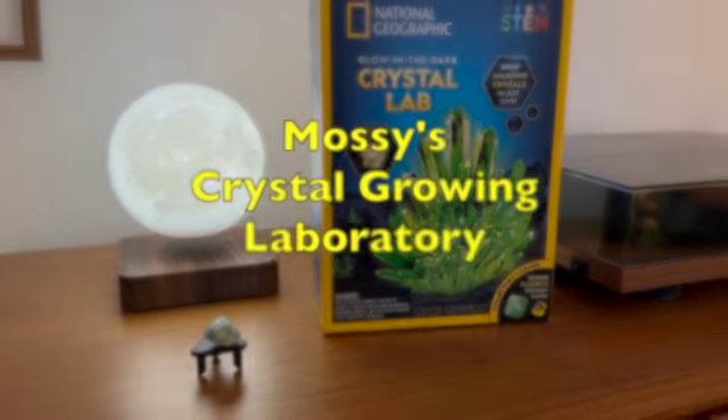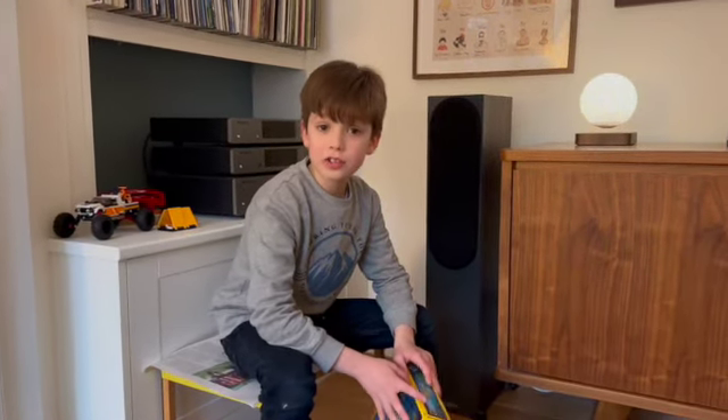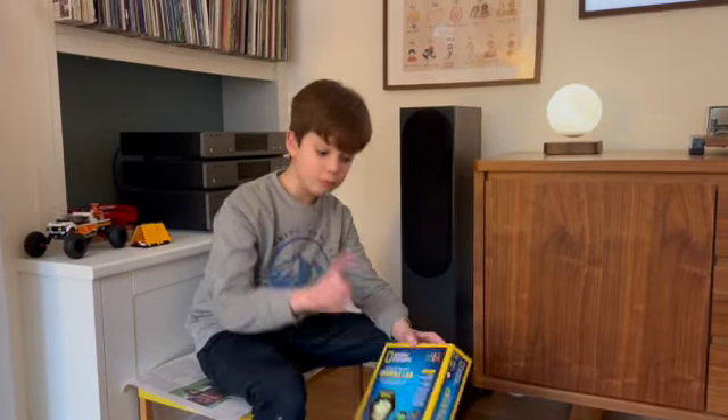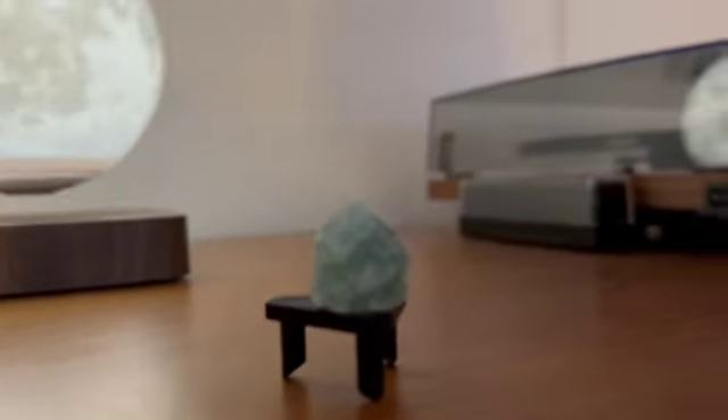Welcome to my crystal growing laboratory. Some of you might recall I got a gemstone event kind of Christmas when I got green fluorite as one. As part of this crystal lab they gave me another sample, so that's two, and we're going to be growing our own. I'll show you step by step how I grow my own crystals.